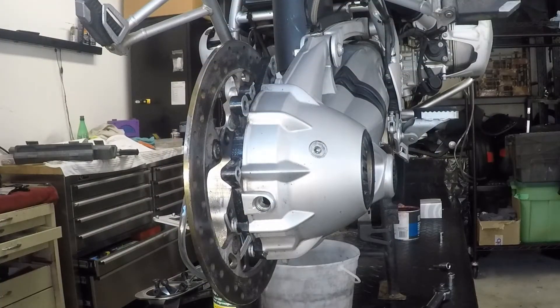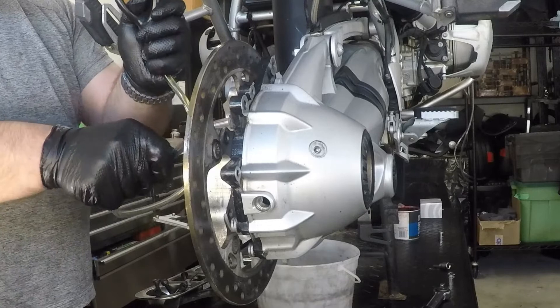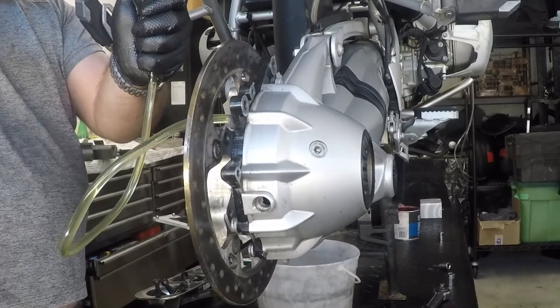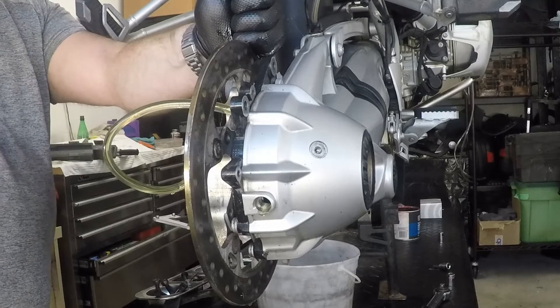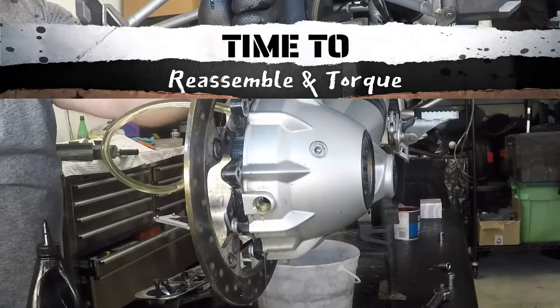The rear differential doesn't hold a whole lot of oil — it's only 220 milliliters, or 0.22 of a liter — so this is going to fill fairly quickly. This bottle could do basically four services of this type, so hang on to the extra. We can see the oil starting to come out of the inspection hole at the back where we drained all the oil from, and that's how we know we have the proper amount in. So we can stop filling it and remove the hose. When that stops dripping, we've got the perfect amount of oil in.